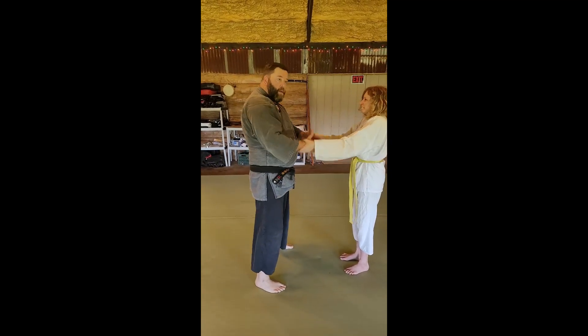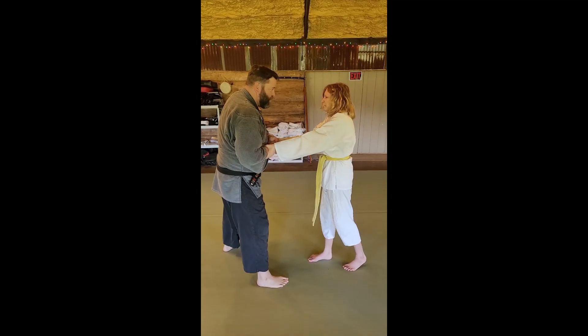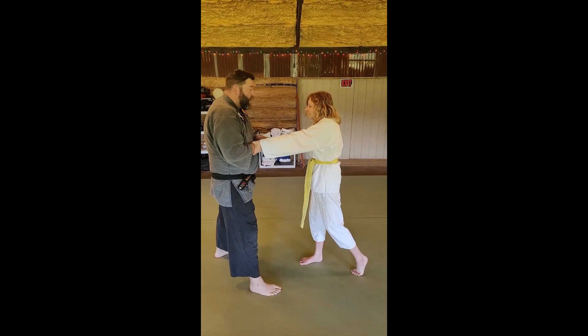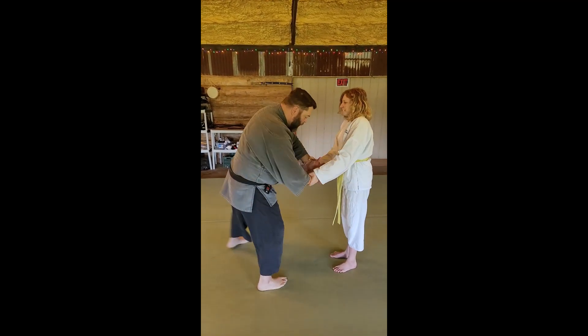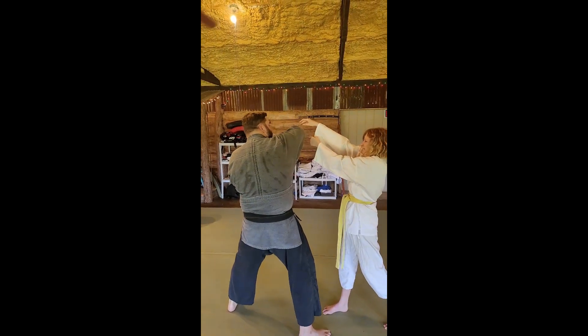Common mistakes: come in, come out, pull — well, I've just pulled her to me. I didn't actually do anything. She's still got a hold of me, and if I'm unlucky she will kick me. So when I come out, I come in, I step back, I protect my center line, and I've made that escape.